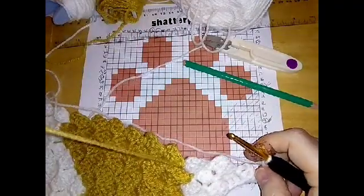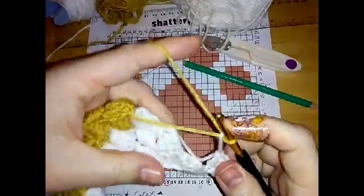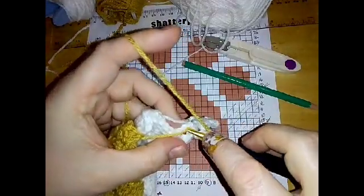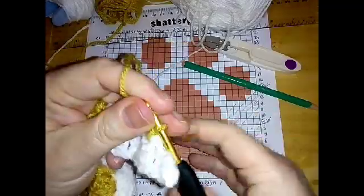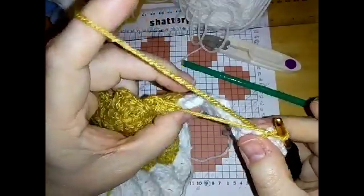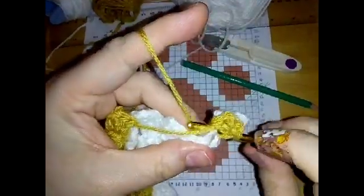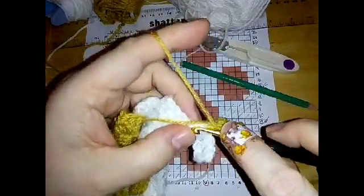Bring this yarn down and across to the loop. Shorten it a bit more than you think you need. Join the block into the previous block with the slip stitch as usual, pull that white down tight. It looks like it's not going to reach but believe me it will - it just needs to be a little bit tight, not too tight, just a little bit. Then do your chain three, making sure that when you're doing your stitches you're incorporating and enclosing this piece of yarn inside.